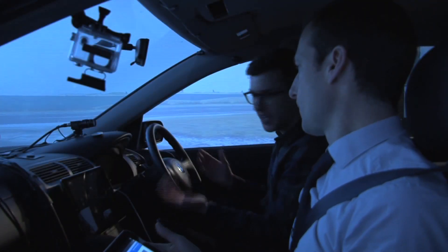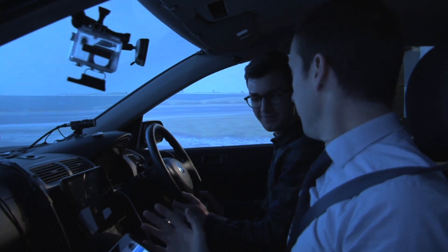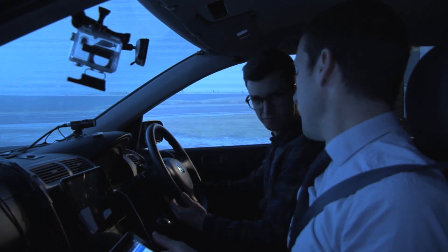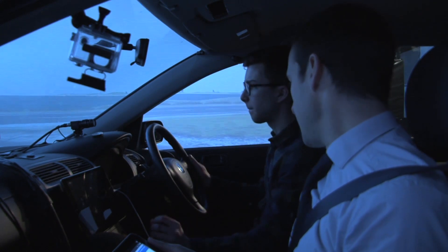Let's kick this off then. What do I need to do first in order to get this going? We're going to start in full manual mode — so it's basically a completely normal car. You start the car with the key, put your foot on the clutch, put it into gear, release the handbrake and away you go.